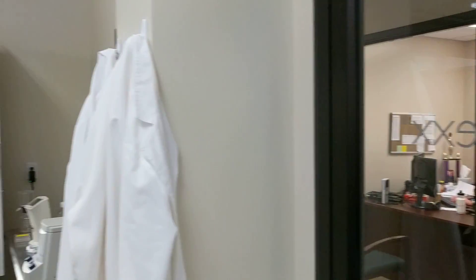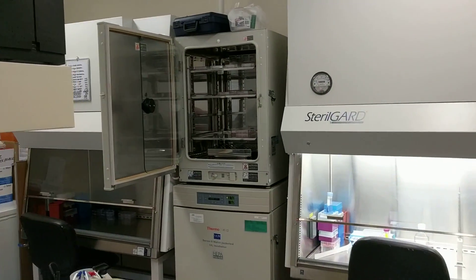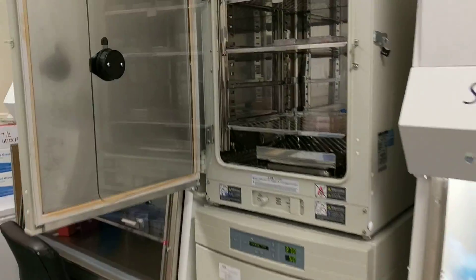Hi, it's Dr. Centeno, and today we're going to focus on how mesenchymal stem cells are cultured.